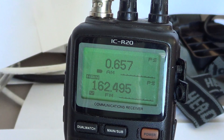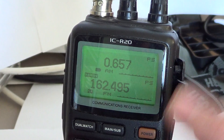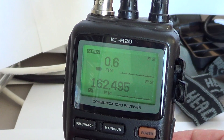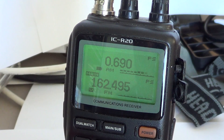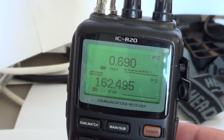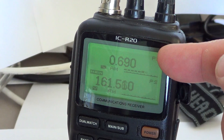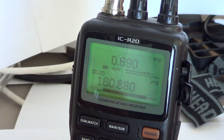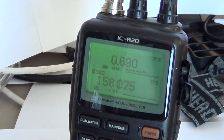Dual watch is a very cool function, and what's even better — you may be amazed by this — you can actually put a frequency on one side and scan on the other. For example, I'll go back to 0.690 on the main, then go down to the other side and start scanning. So you can be listening to a signal on one channel and actually searching for another signal on a different frequency range at the same time.